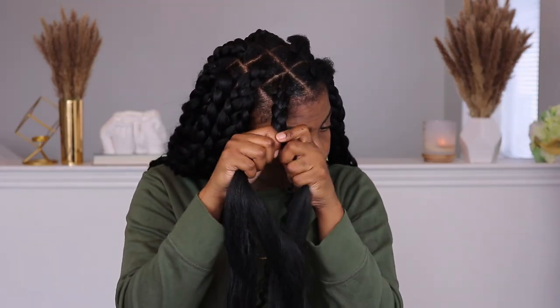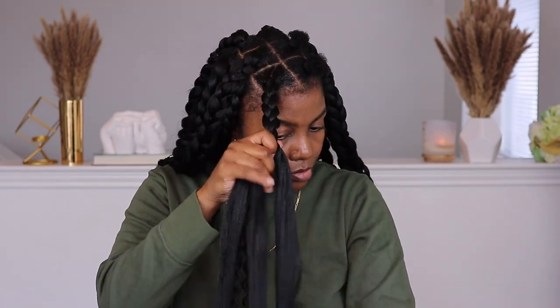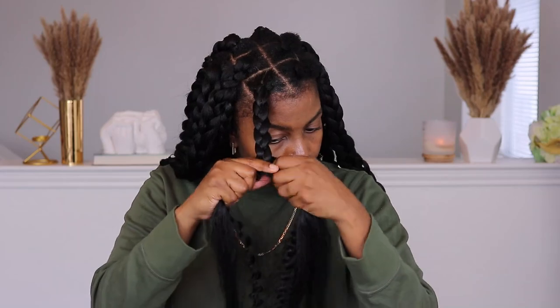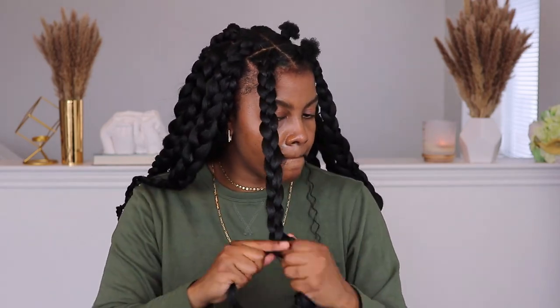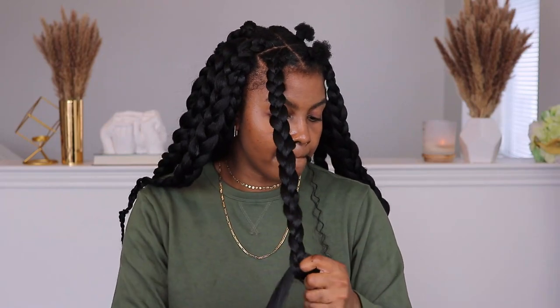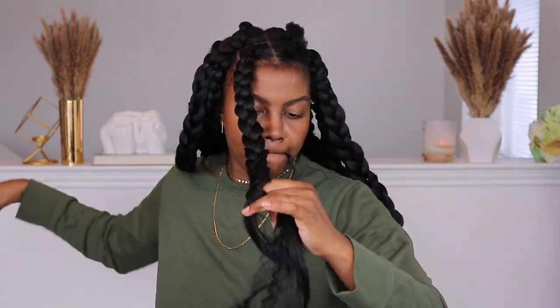I'm braiding down this section in front so you can get another visual of how the braids look. This is definitely one of the better sections — it turned out so beautiful and exactly what I wanted. Some of my sections in the back didn't come off as knotless because I was rushing, but this one was definitely giving what I wanted to give.